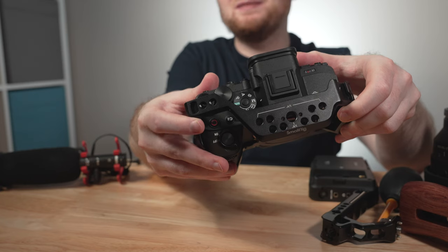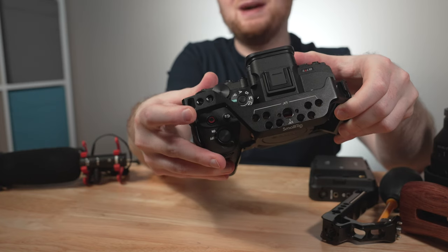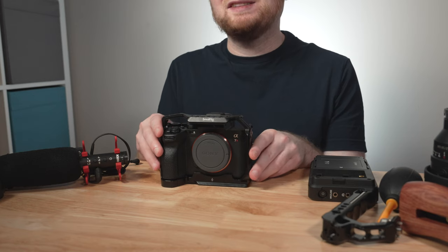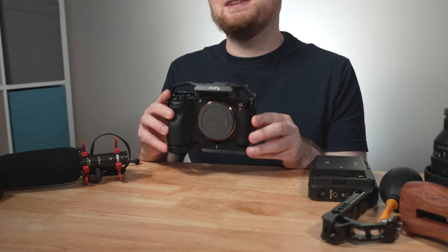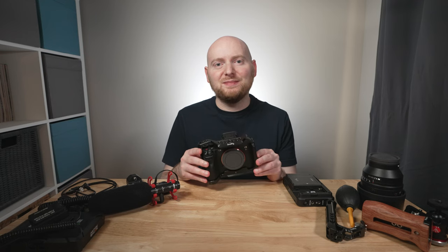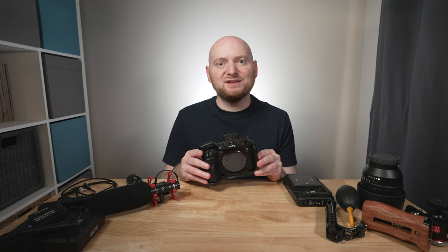SmallRig also makes a 3667B version of the cage that has a shoe mount, instead of just the regular quarter-twenty and three-eighths mounting points. This particular cage design works with a number of Sony's different models, including the a7S III, the a1, the a7 IV, the a7R5, and the a7R IV. You can pop it off in a couple of minutes and swap it between different models, which is a really nice convenience.